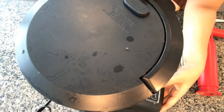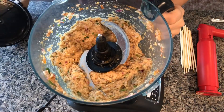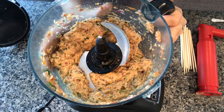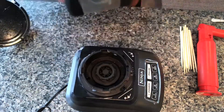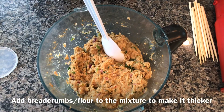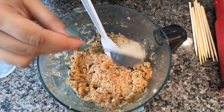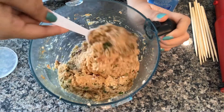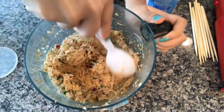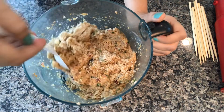I will now crush and blend all the ingredients together. All the ingredients are well mixed now. I'm going to take it out and make kebabs. If the kebab mixture is a bit liquidy, you can add some breadcrumbs to make it thicker. I'm adding one tablespoon of breadcrumbs — you can add more to achieve the desired consistency.